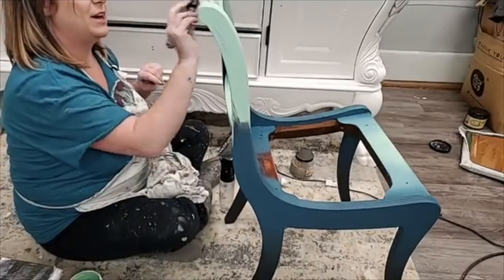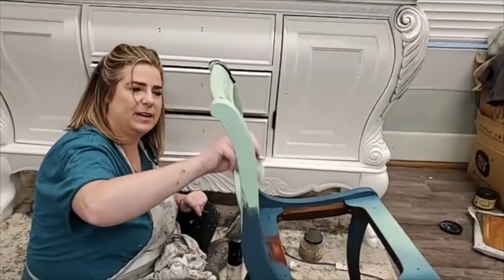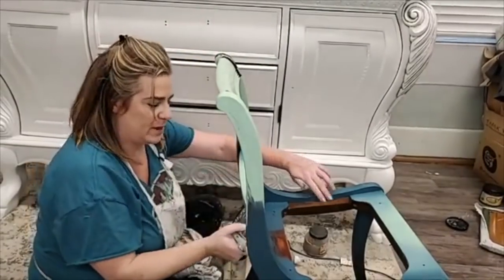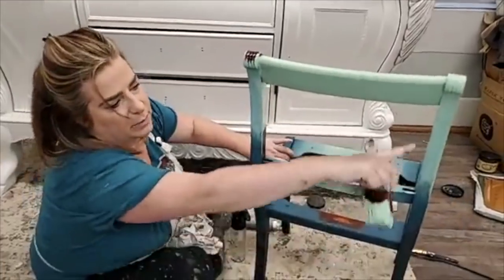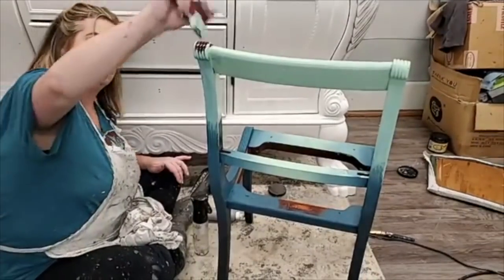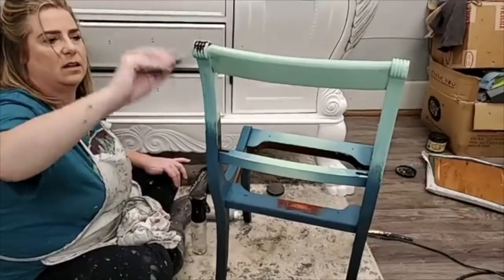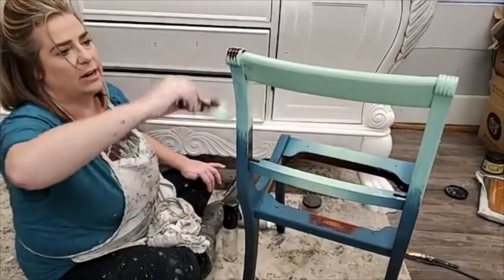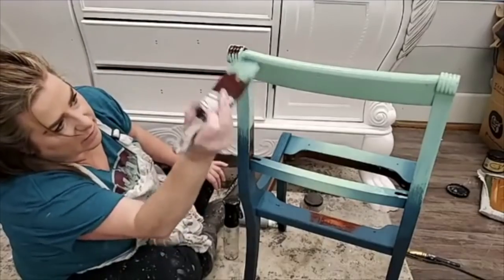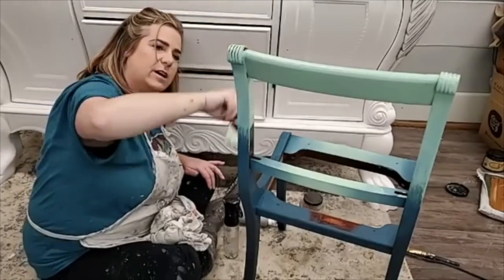I'm thinking I might bring the mint julep down a little bit so the top of my chair has a little more of it, and I can play with my color placement. I had already put some antebellum on here, so I'll have to let it dry — I'm just creating a mix of them, and I don't want this to be a mix right here. I'll get a smooth coat on and then let it dry and fix it on my next coat.